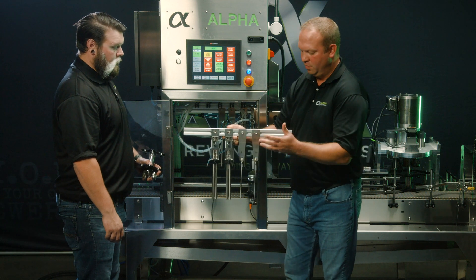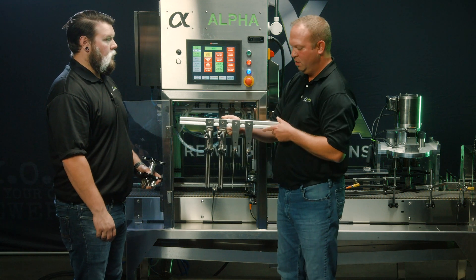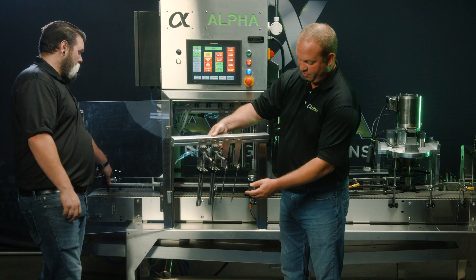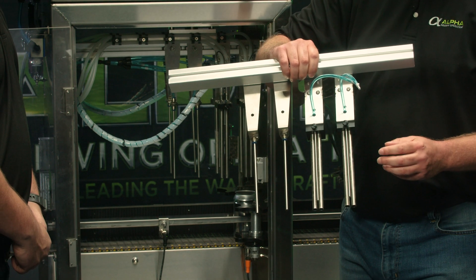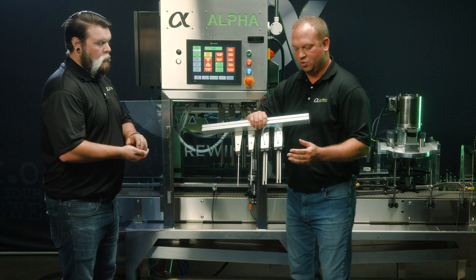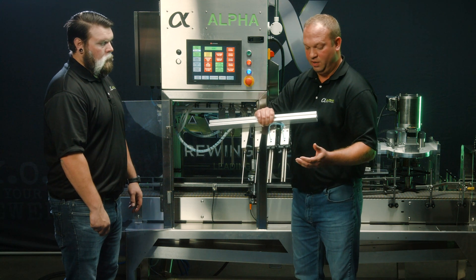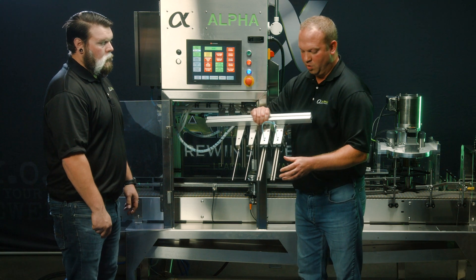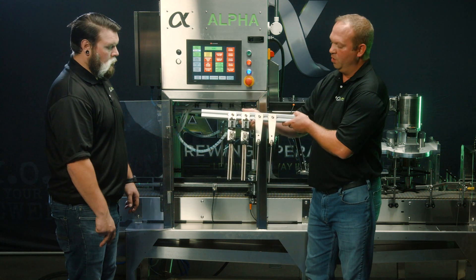This is your pre-purge, or what's often referred to as can purge on the touchscreen. We also have another purge tube in the fill head itself. To our knowledge, we're the only canning line in the industry that has both the pre-purge and the fill purge, and the result is some of the lowest — if not the lowest — dissolved oxygen pickup performance in the industry.